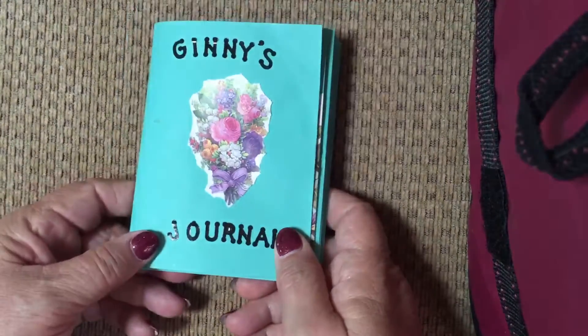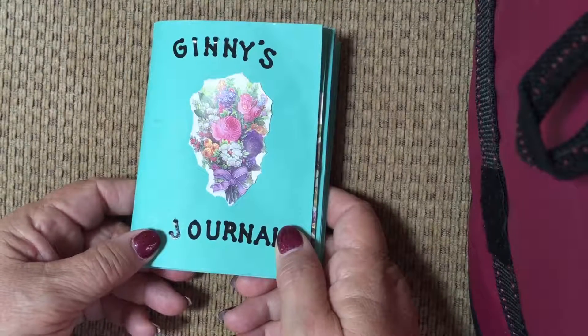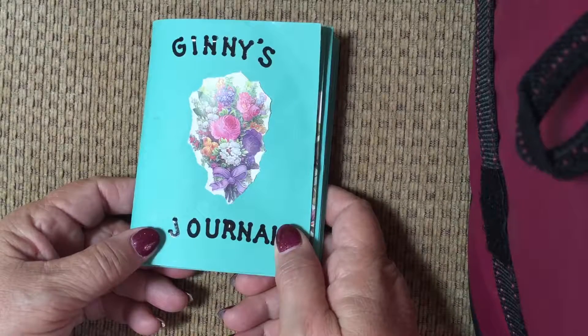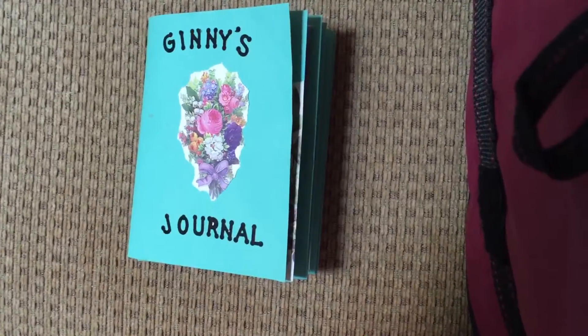That's the little journal — it was fun to make and it only took about an hour. Thanks, bye bye, and I'll see you next time!